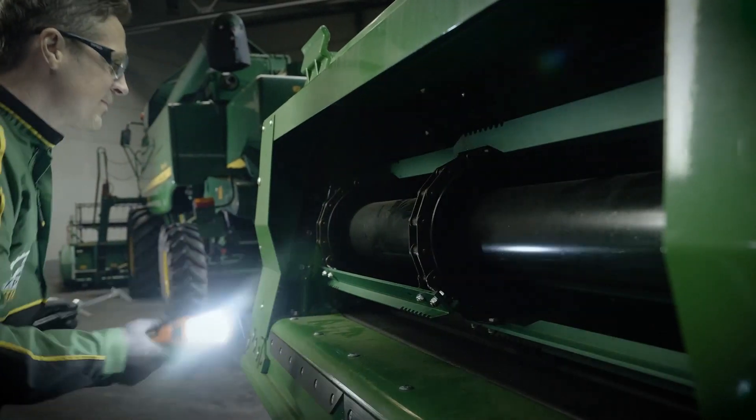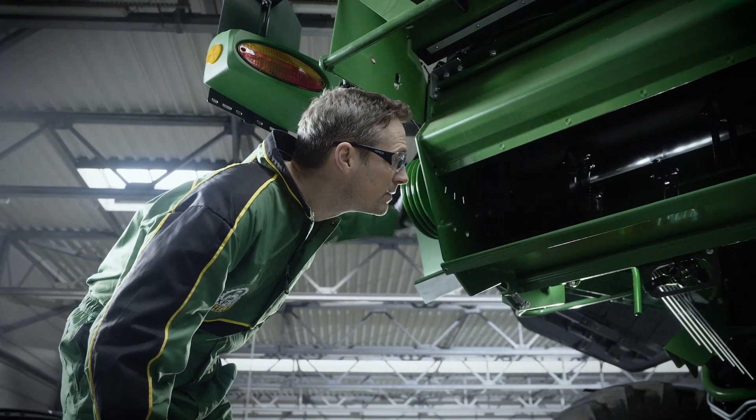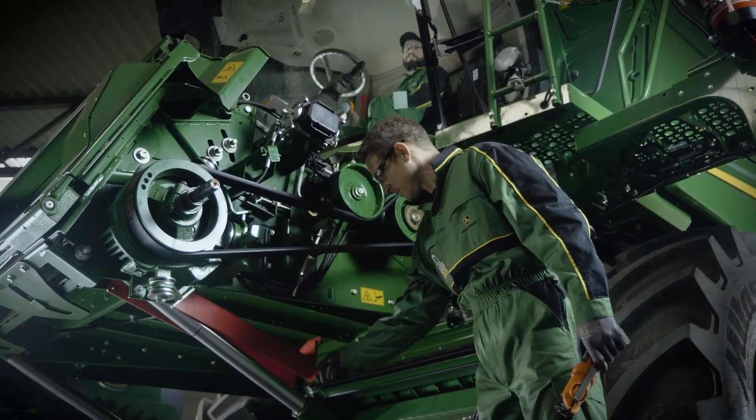The feeder house adjustment is checked for correct adjustment, and the unloading auger drive is inspected to ensure gentle yet efficient threshing and unloading. The chopper drive, bearings and rotor are also checked to ensure the best chopping performance.